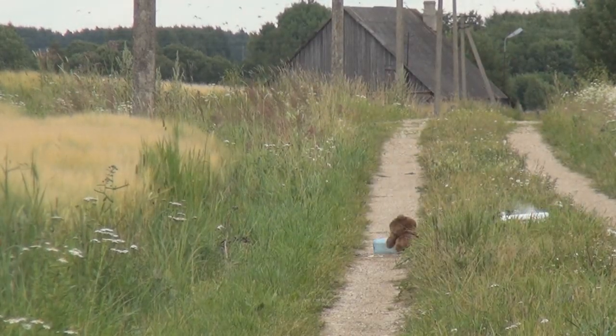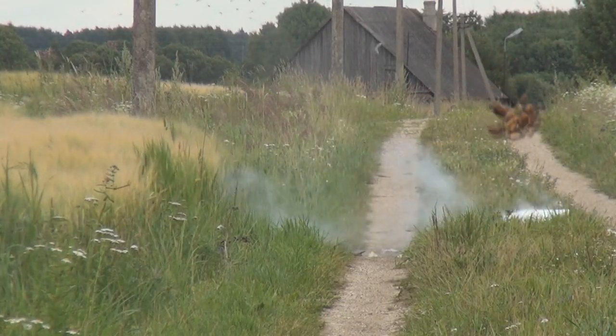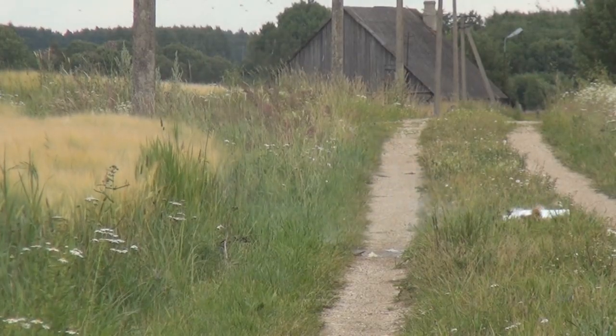This is a dry ice bomb and in a moment I'll show you how easy it is to make one. I will also show you what happens if such a bomb goes off in your hand. Interested? Then stay tuned!